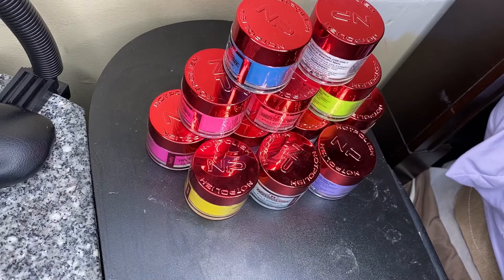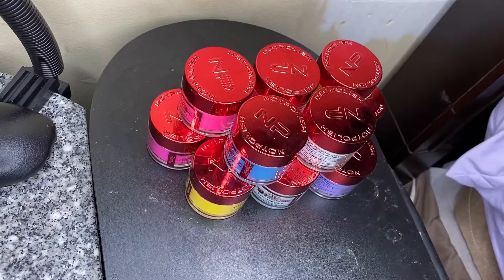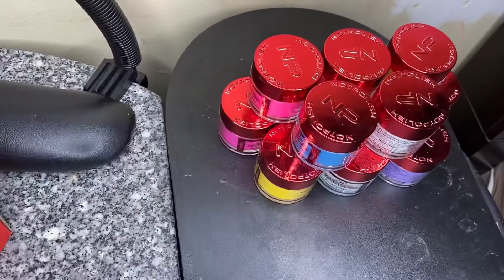Basically in this video I'm just about to be swatching all of these right here so y'all can see what they look like. Let's get straight into this video.